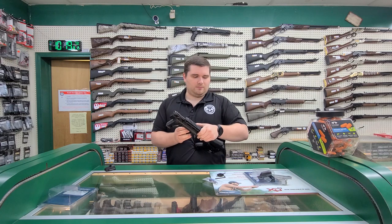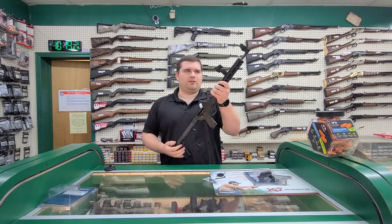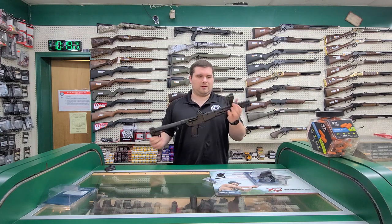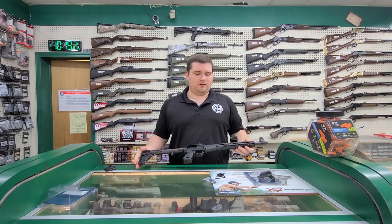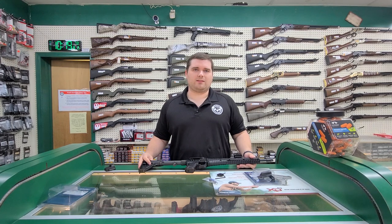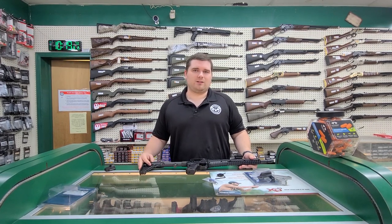We currently have these available for $99, and if you bring the rifle in, we can install it for free. We do have the torque specs and everything to get it to proper spec. If you have any questions about these or any other accessories or firearms that we may carry, you can call us at 870-931-7296, or you can visit us in store at 701 South G Street in Jonesboro, Arkansas. Thank you.